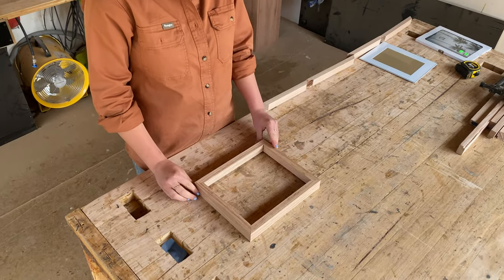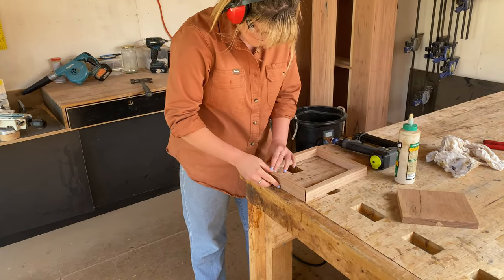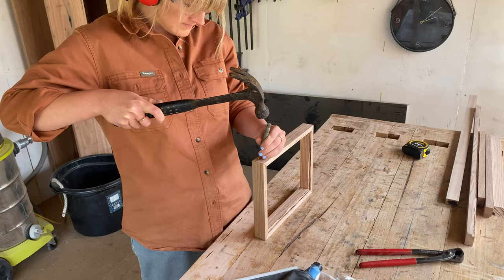I glued and used my nail gun to join the corners. In the future I would clamp my frame to a flat surface to make sure those joins were easier and more accurate. I then punched in any protruding nails.